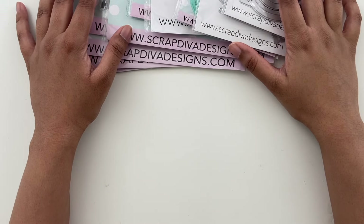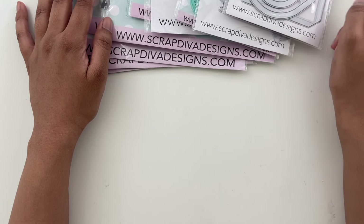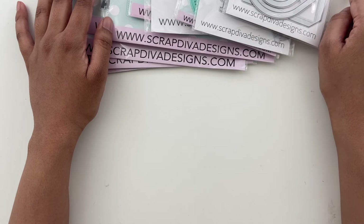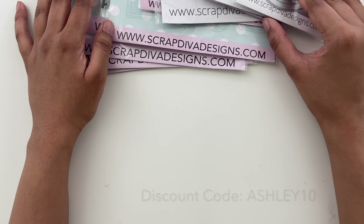Hi all, Ashley here. Hope you're doing well. I am guest designing for Scrap Diva Designs again this month, and I wanted to share what I received as well as some starter projects.